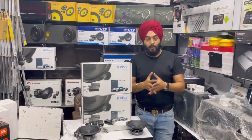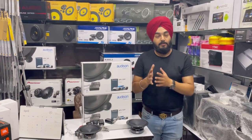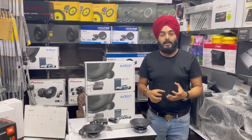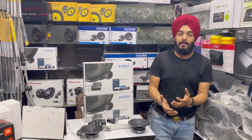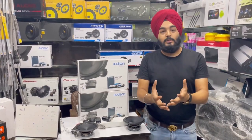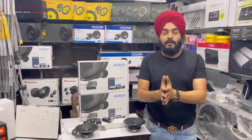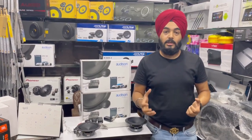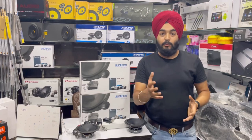Today's video is about something new — a new product, and it's my duty to share it with you because it's a very good thing, a very premium thing.